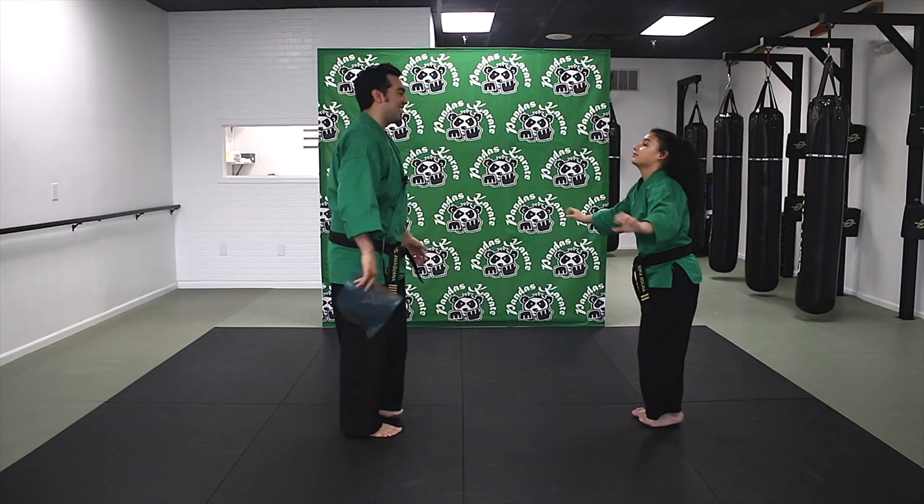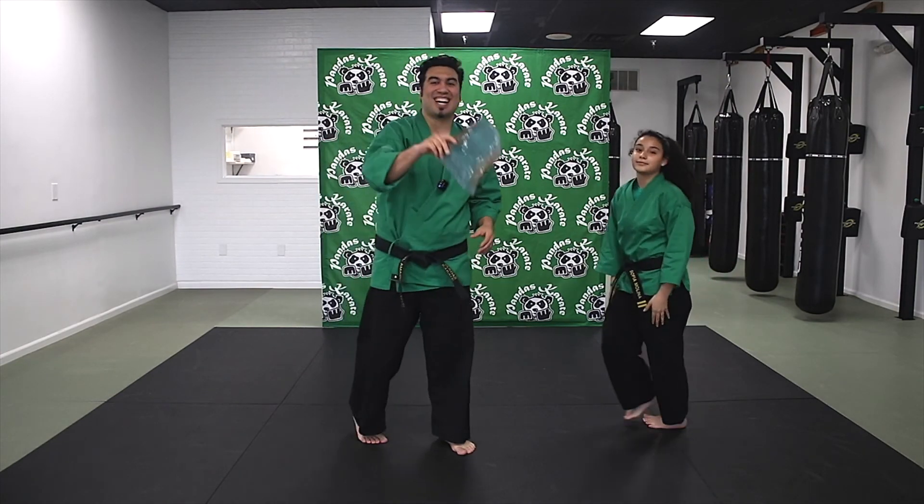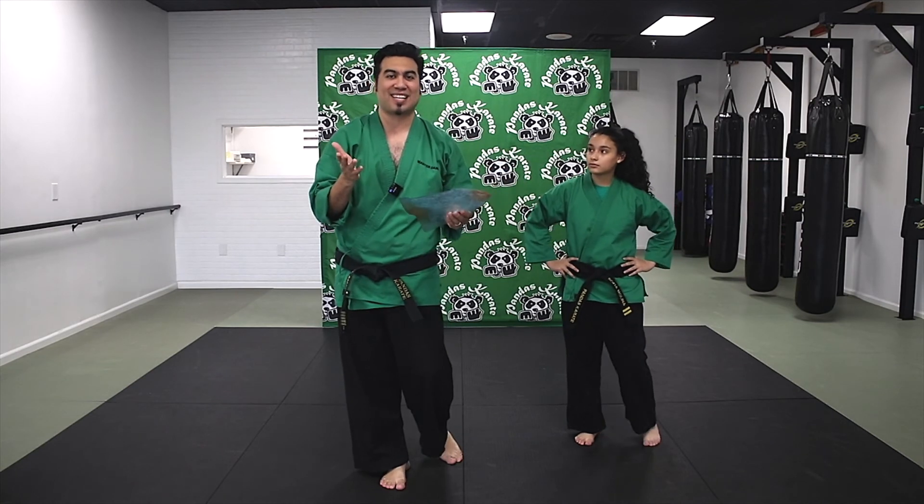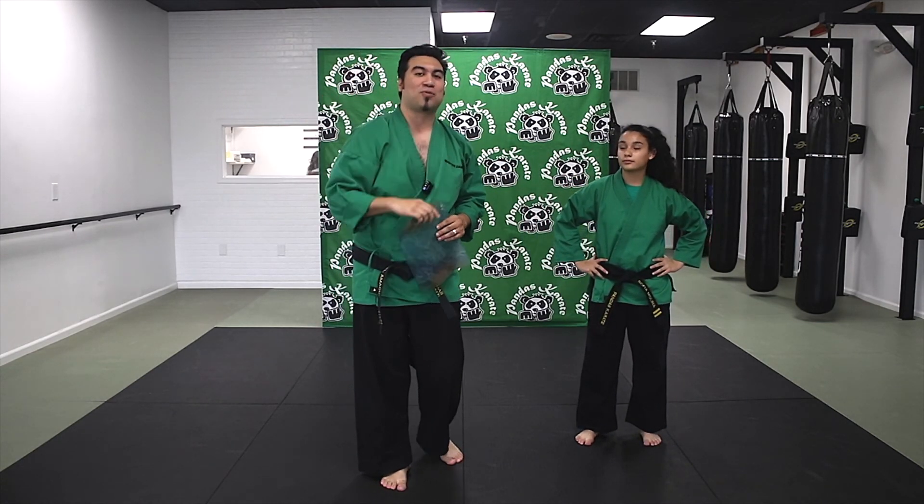Woo! Nice job. Come to attention and bow. All right, you guys, you just learned how to do the sliding side kick, also called the pump side kick. Let me know how you guys did, and I hope you guys have a wonderful day.